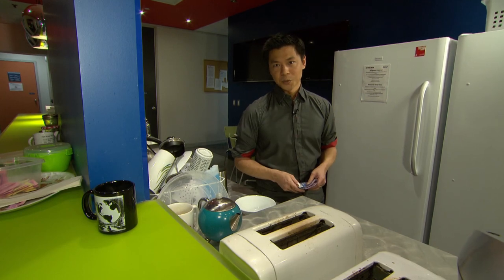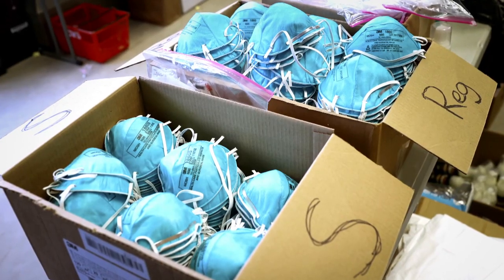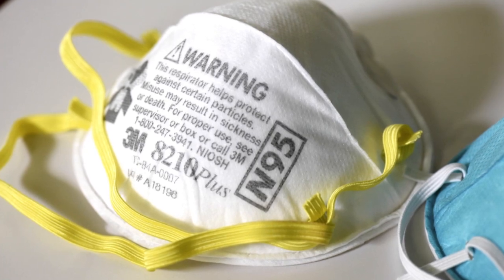Now one last thing about medical-grade masks: considering they're in short supply, they're not for your use and they're not designed for reuse either. Disinfecting them could damage them, so don't try it at home.